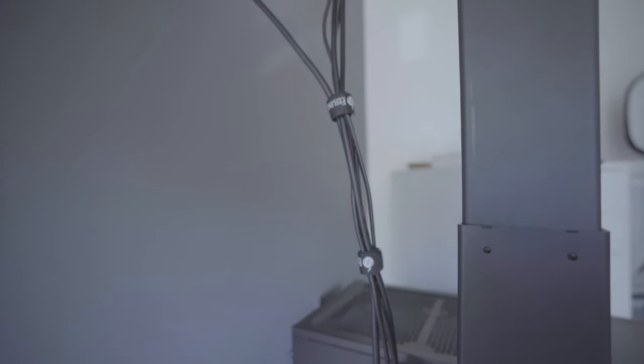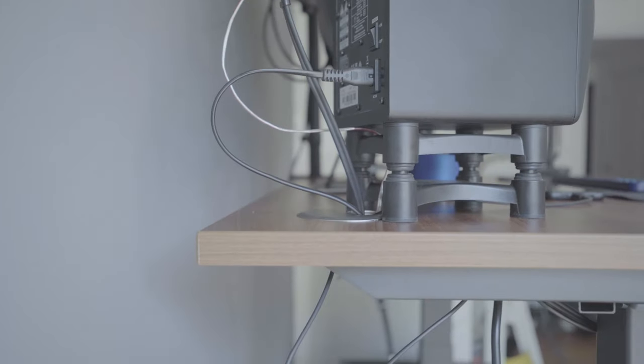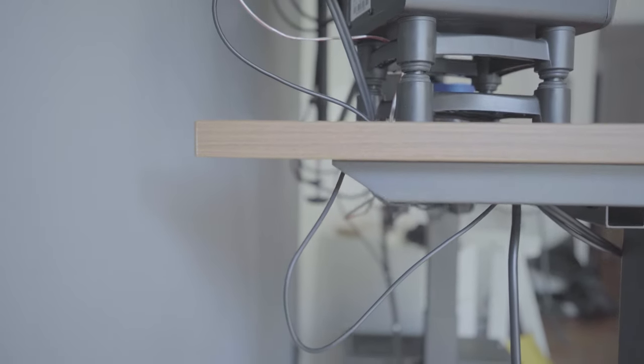One important thing you should do before you begin any cable management with a sit-stand desk: put it to the maximum height first. You want to make sure all the cables have enough slack and room in case you go all the way up, so you know the cables can still reach your devices and connect to each other at the top.